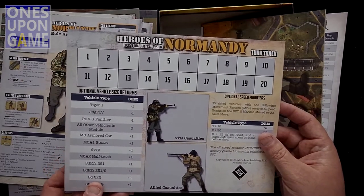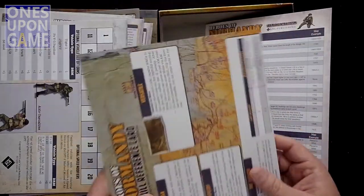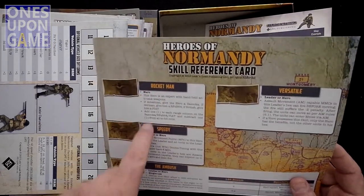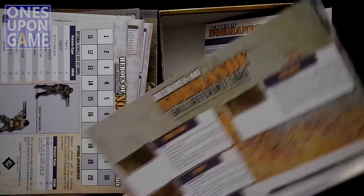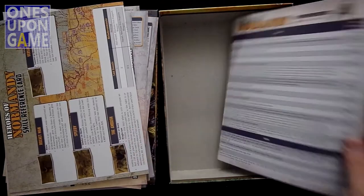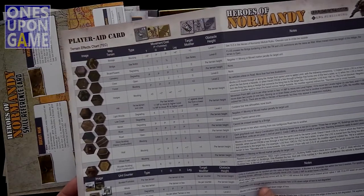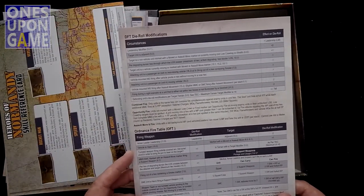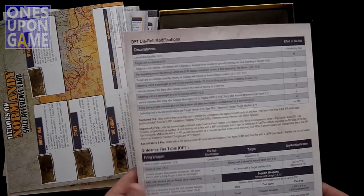You also get a turn track, which is always nice to have — instead of counting up a die you can use a turn marker. And then you have a skills reference chart, since some of the counters have heroes with special abilities like a rocket man, and this is the chart you refer to for that. The printing quality on all this folded card stock is still great — the quality of the materials is awesome. And then this is your overall player aid card with your terrain effects chart, and you get your fire modification tables and ordnance tables.